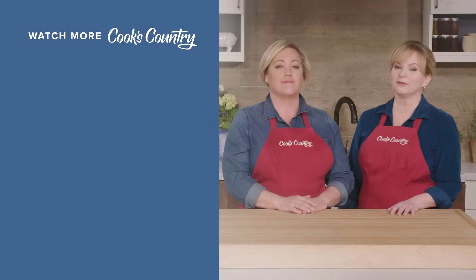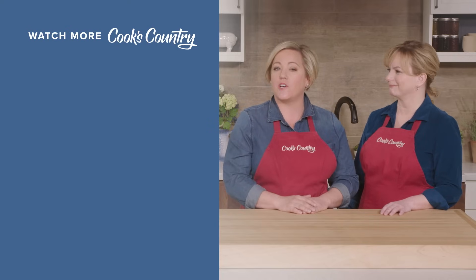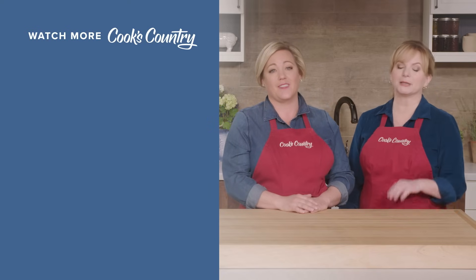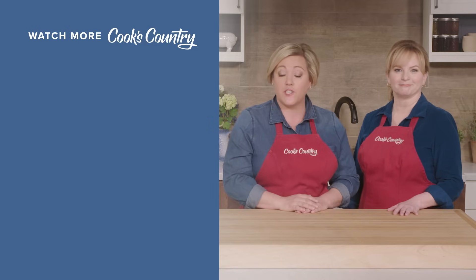Thanks for watching Cook's Country from America's Test Kitchen. Leave a comment and let us know which recipes you're excited to make, or just say hi. You can find links to today's recipes and reviews in the video description. Don't forget to subscribe to our channel — see you later.